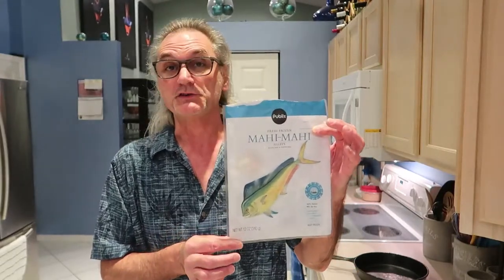Good evening. Tonight I'm going to cook blackened mahi in the oven using a cast iron skillet. If you can't find fresh mahi, I go to Publix and get frozen mahi. They sell it in a two-pack, and this stuff is really good.